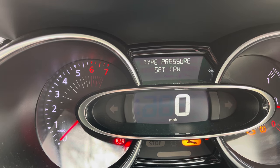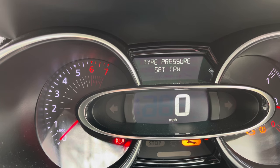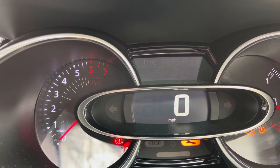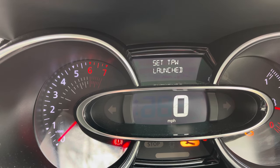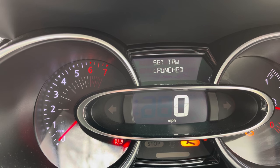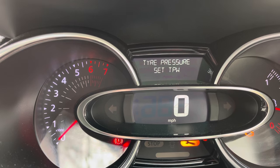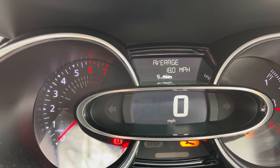Scroll to set tyre pressure — obviously we've blown the tyres up first — then just press the bottom button and hold it. As you can see it's flashing, tyre pressures have set, and the light's gone out. Then you can scroll back.